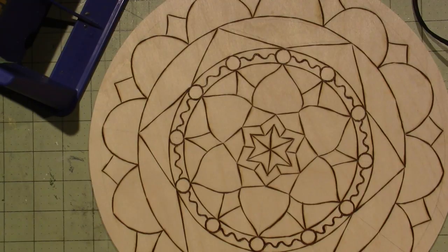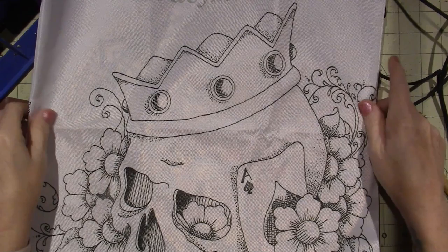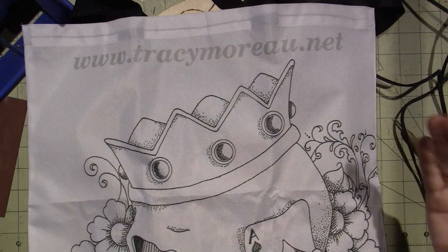I also just got this tote that I ordered from Tracy Moreau — www.tracymoreau.net. I always put .com and it's .net, and that's why I don't think they have my email at Colwood either, because I always say .com and it's .net. Man, I'm old. I just put my finished mandalas in here because it's a big tote. This was $15 — it's two-sided. It's the same pattern on both sides — it's a sugar skull with a crown and some flowers, and I'm going to paint this. I'll probably do it on camera.